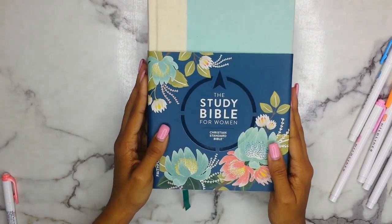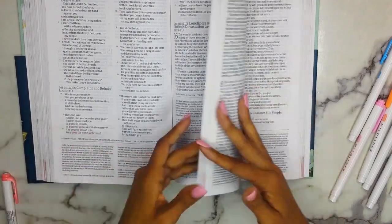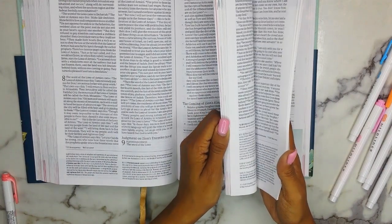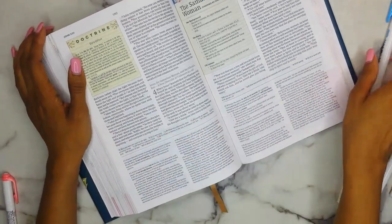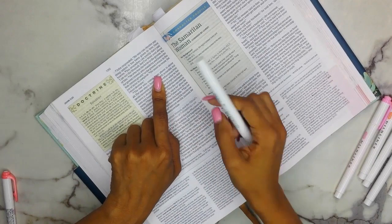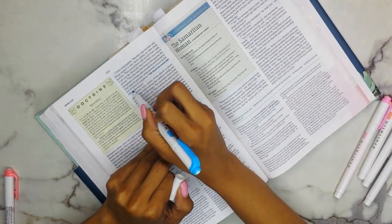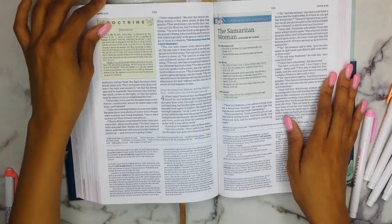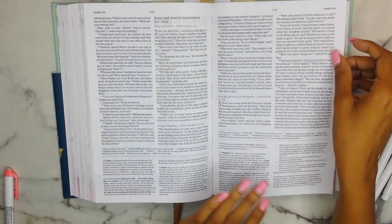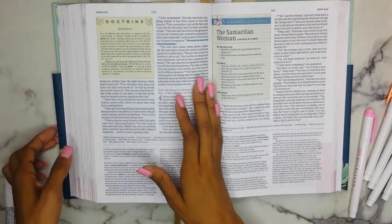The next Bible is the CSB Study Bible for Women. I'm going to go to one of my favorite scriptures, which is John 3:30 — the verse Daughter of Increase is based off of. I'm going to use the Mild Cyan to highlight 'He must increase, but I must decrease.' Flipping over — no bleed-through, none whatsoever. I really can't see it on camera either, but it's barely there. So that's another Bible that it works great in.